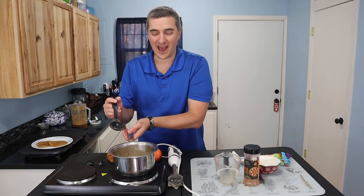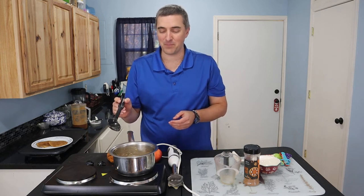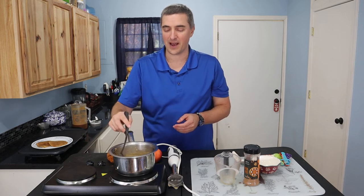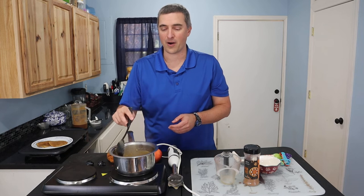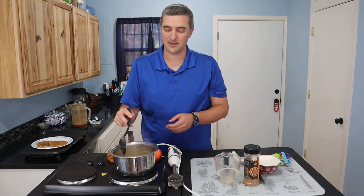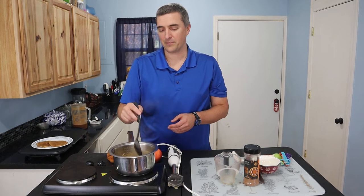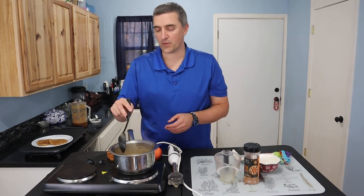Our syrup is getting nice and bubbly. It's not going to be too long now and we're going to be able to put some over our pancakes. I like bringing it to a good boil to get all the spices incorporated.